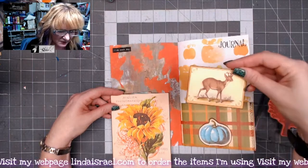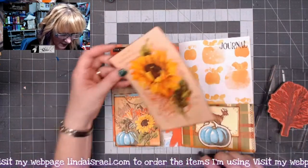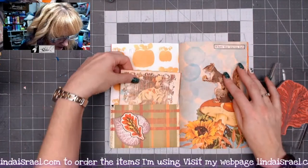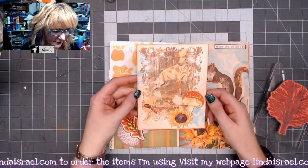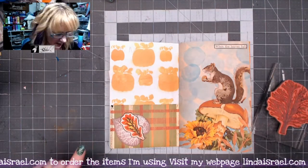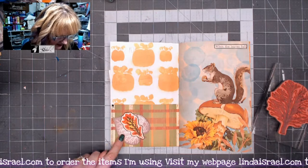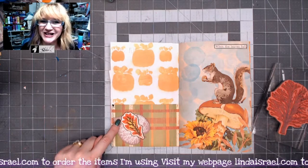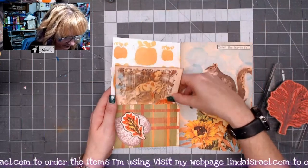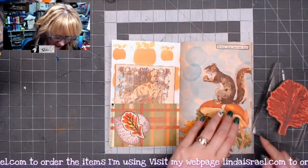Here's some more Calico Collage, and here is my pumpkin stencil in the background — I thought it went well with all the pumpkins on the pages. This is another one of the fussy cut elements from the kit; on top is another fussy cut element, and then there's a rubber stamp that I fussy cut out and layered on top of scrapbook paper.